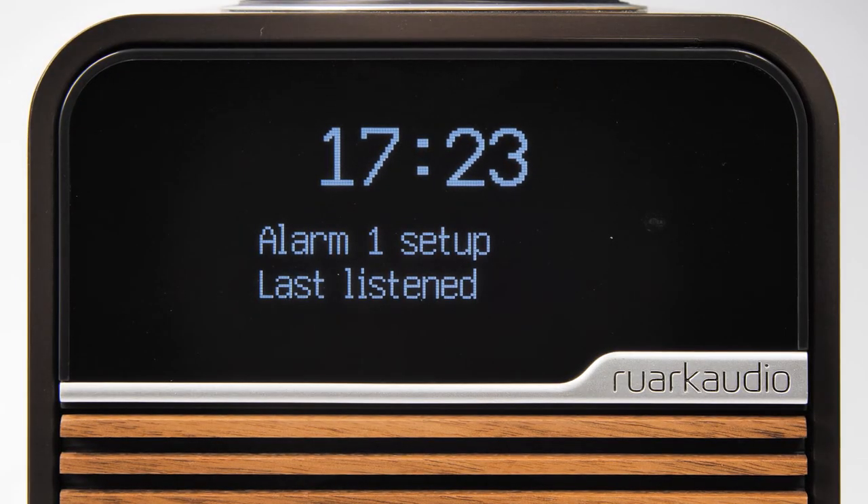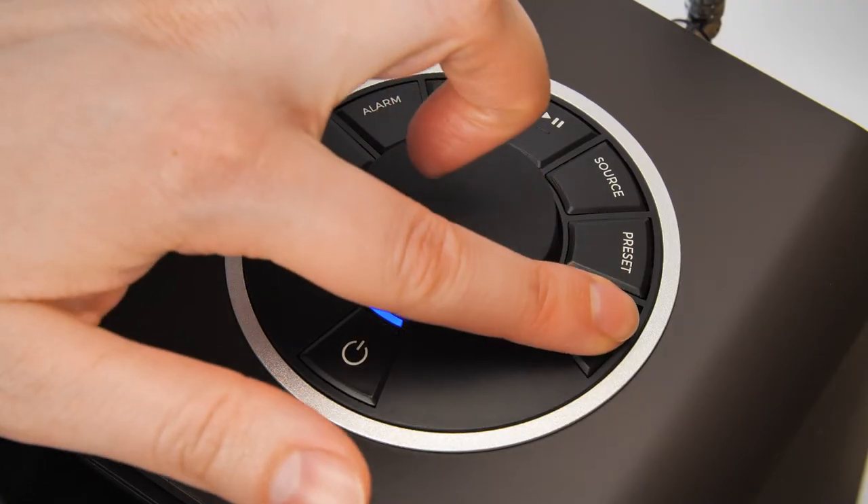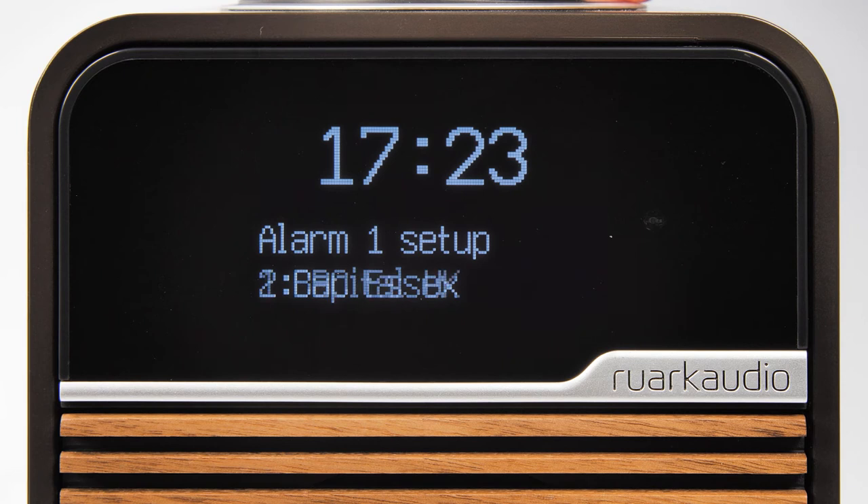Here you have the choice to select your last listened station as the alarm, or else you can choose to wake up to a different station by selecting a previously saved preset. If you are not sure how to set presets, please watch our other video explaining how to do so. Select your option by pressing the control knob.